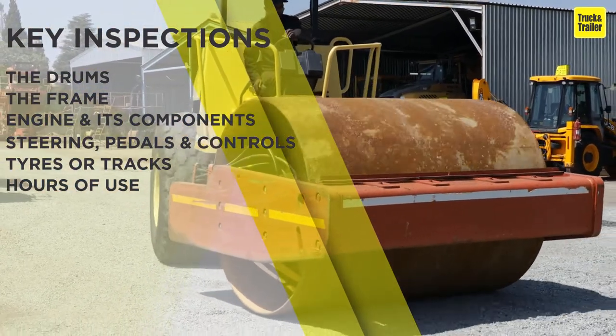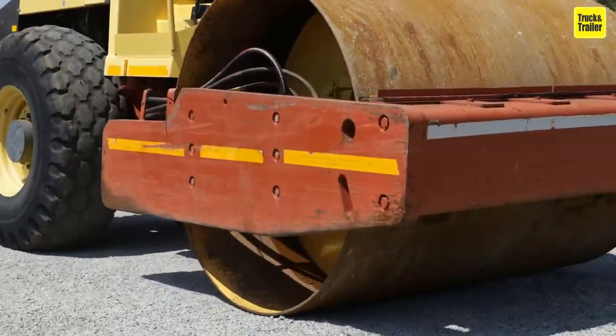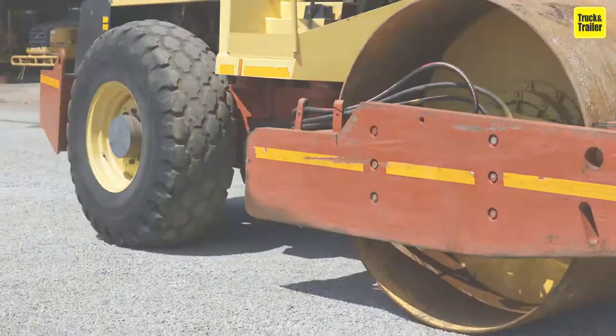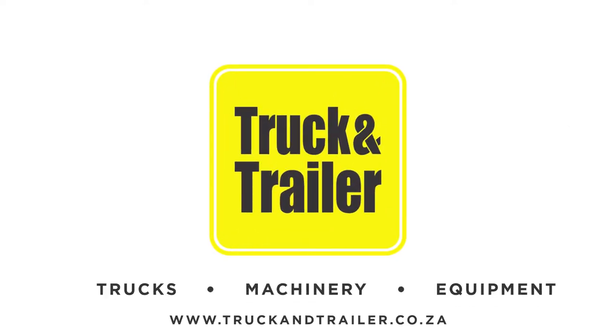It would be beneficial to have an operator on hand to demonstrate the working order of the vibratory roller, to ultimately ensure that you're making a sound investment. Visit Truck and Trailer, the leading commercial marketplace for trucks, machinery, and equipment.